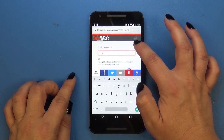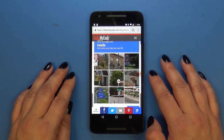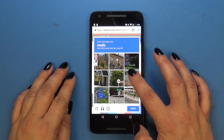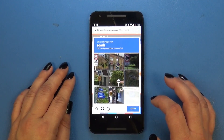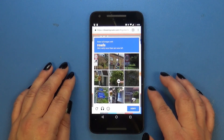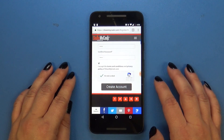The next thing you need to do is confirm that you're not a robot. Go ahead and solve the task that it prompts you with. And once you're done, you're going to click Verify. And once we know that you are indeed not a robot, you're going to create your account.